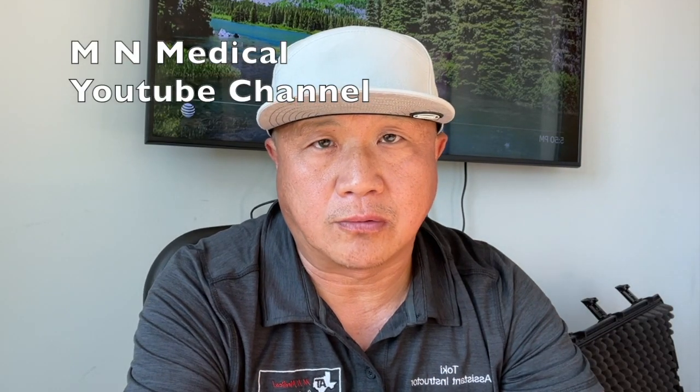Hey everyone, this is Dr. from MM Medical. Welcome to MM Medical YouTube channel. Here I showcase my creations like shoulder, elbow and finger dislocation simulators and share my techniques and also practical tips and everything related to medical simulation.